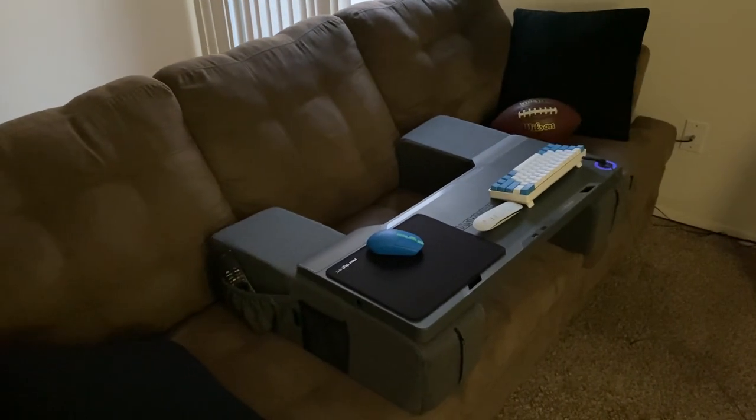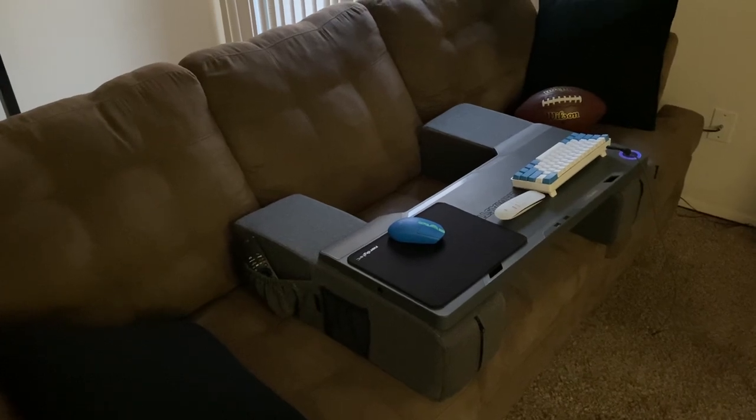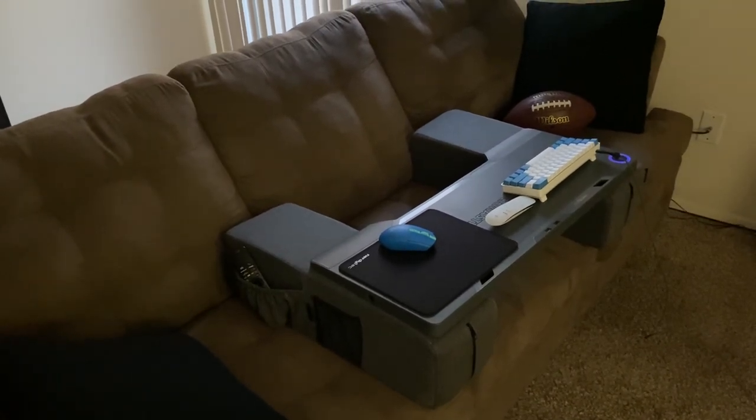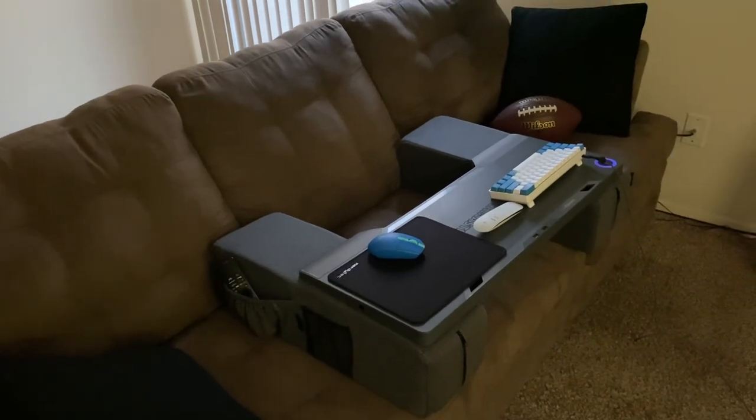I'm the only one sitting on this couch normally. It's much more comfortable than a racing-style computer chair.